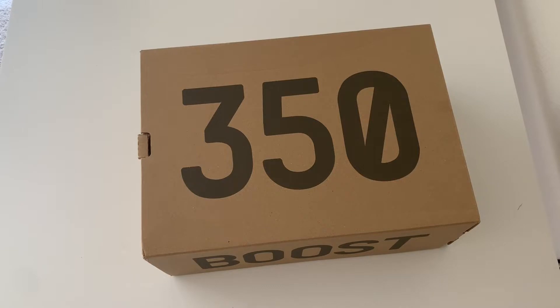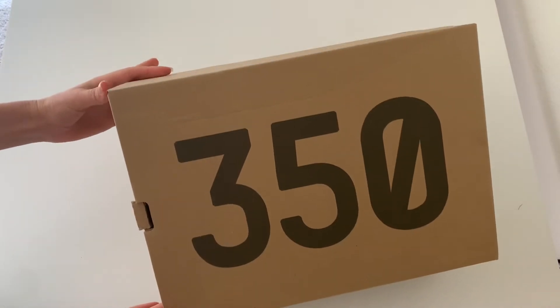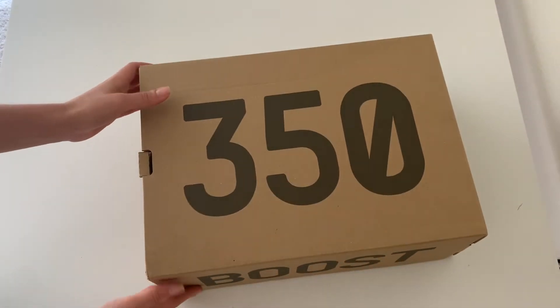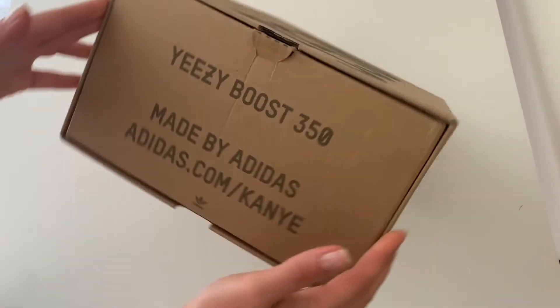Hi everybody and welcome to my channel! Today I'm excited to show you some Yeezys. This is an Yeezy 350 Boost V2 in a black color, and here is how they come in this kind of box.